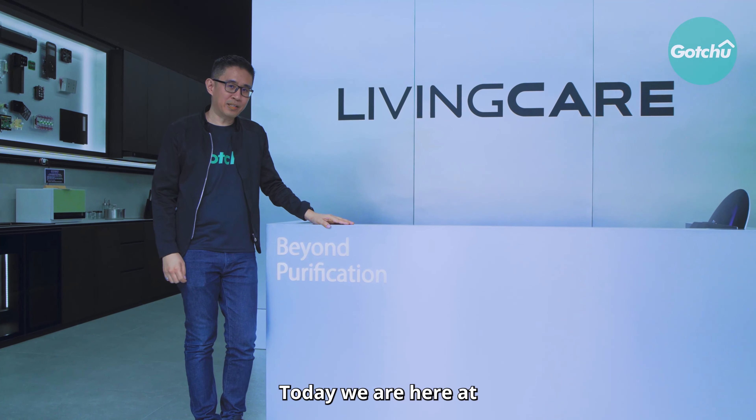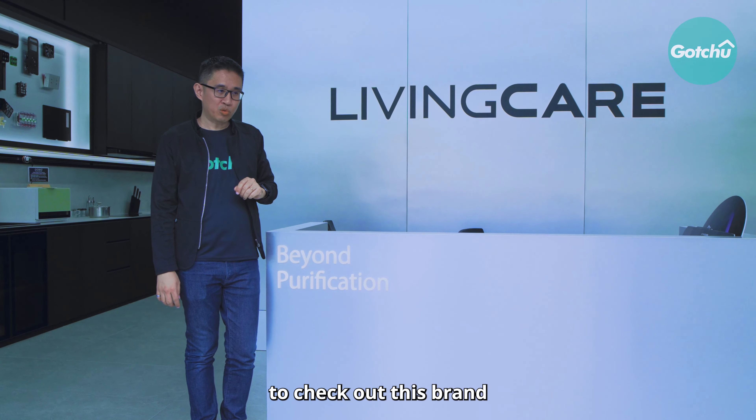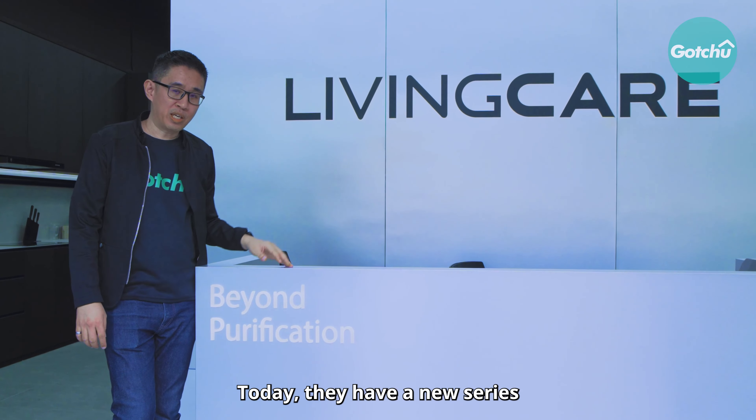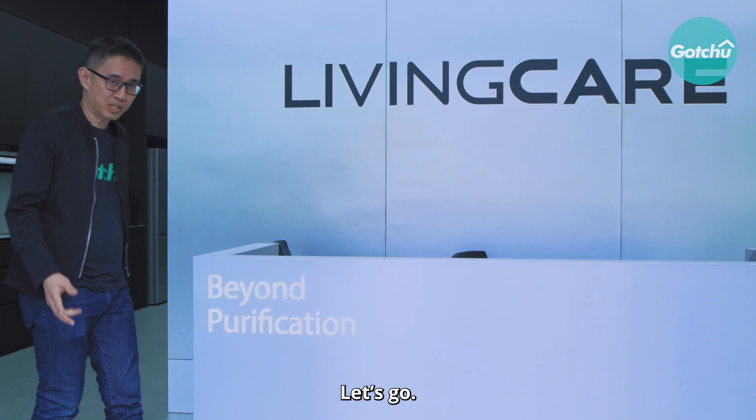Hi everyone, today we are here at another water purifier brand at Link at AMK to check out this brand which you are probably familiar with called Living Care. Today they have a new series called the Onyx series and let's check out what it can do. Let's go!